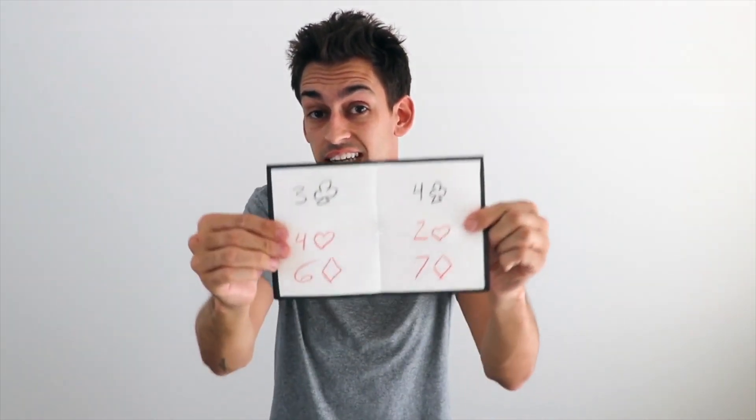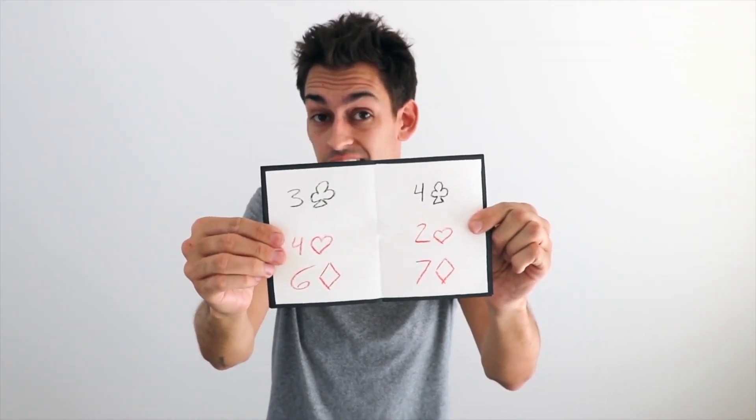You could also do a playing card trick. So if you have one of six different cards selected, depending on which card you've got it down to, you could show them that reveal on here.